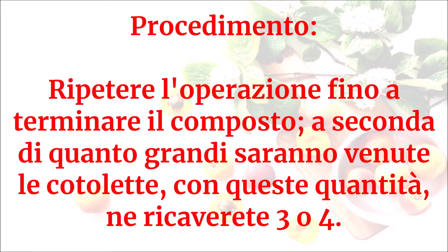Ripetere l'operazione fino a terminare il composto. A seconda di quanto grandi saranno venute le cotolette, con queste quantità ne ricaverete tre o quattro.